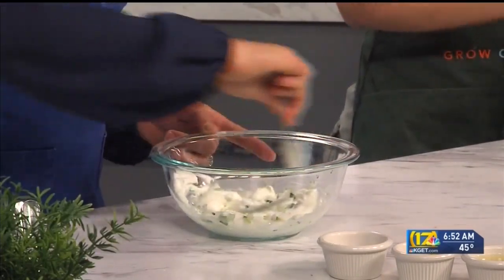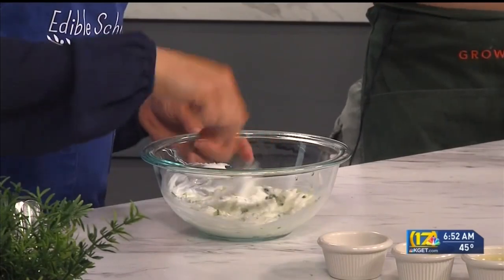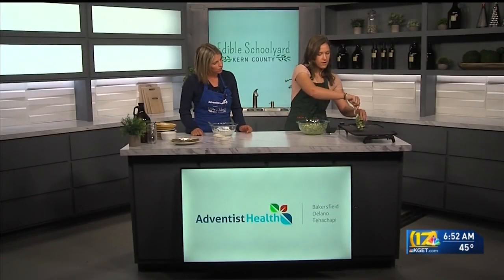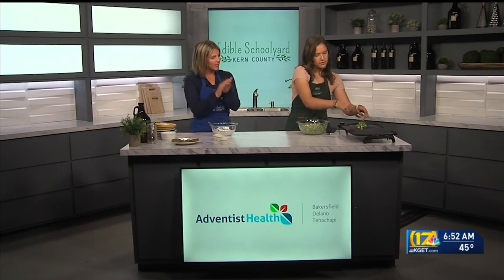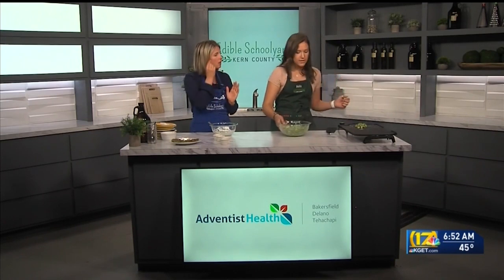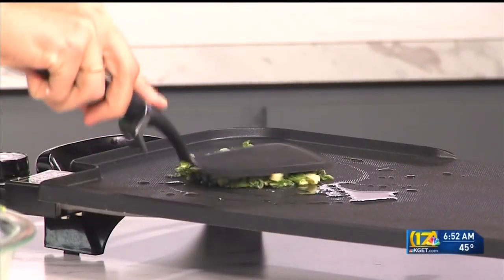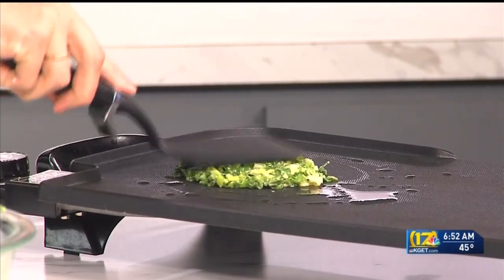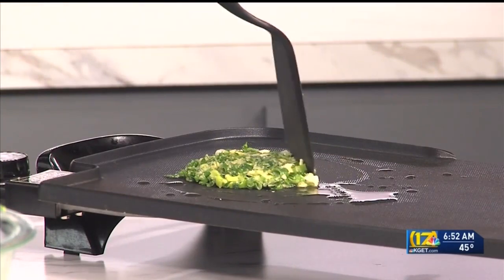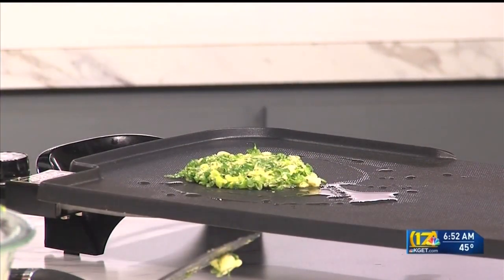I'm going to add a little drop of the fritters to our hot skillet. You don't have to smash them into patties first — I'm going to use this rubber spatula to kind of smush it into a little fritter. You just grill them on a griddle until each side is a toasty brown. I can hear it start to sizzle!